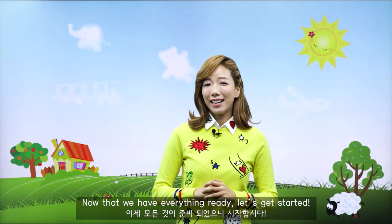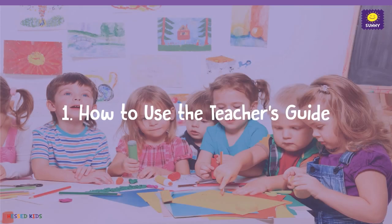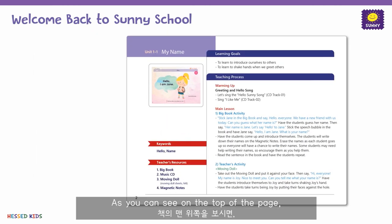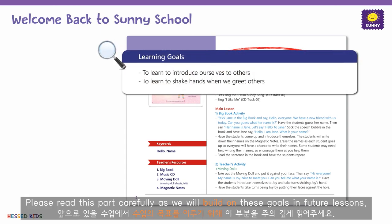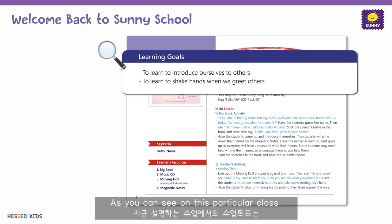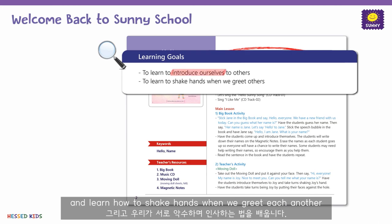Now that we have everything ready, let's get started. Please open your teacher's guide to page 2. As you can see on the top of the page, you will see the learning goals of the lesson. Please read this part carefully as we will build on these goals in future lessons. For this particular class, the goal is to introduce ourselves and learn how to shake hands when we greet each other.